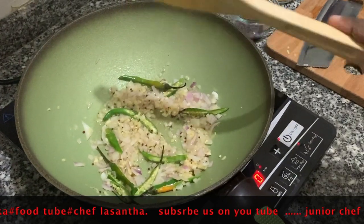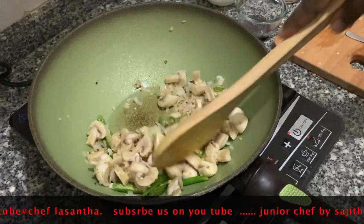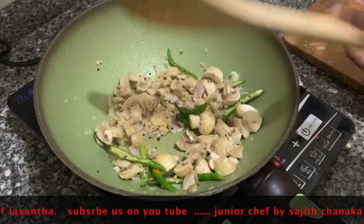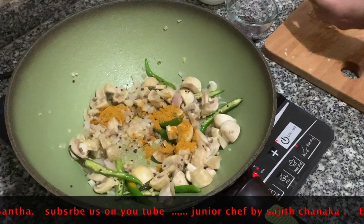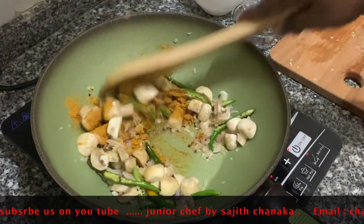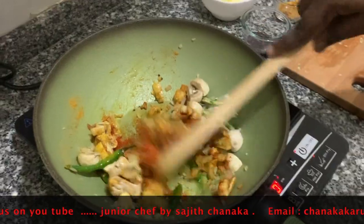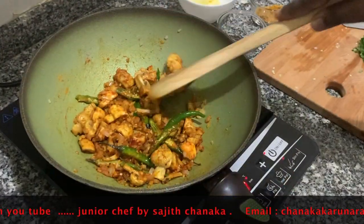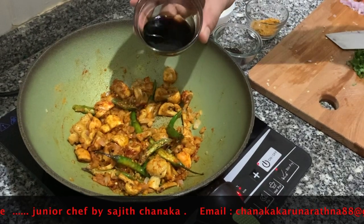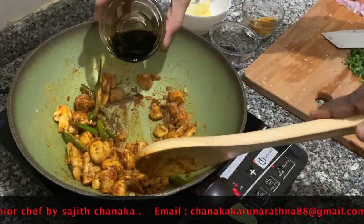Let's add mushrooms. Between that we can add all the spices — first we will start with turmeric powder, next garlic powder, and chili powder. After that we are going to add soy sauce. Add a little bit more. Now we can feel the spicy, aromatic smell.